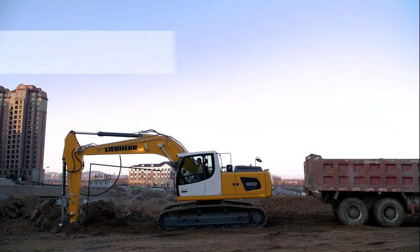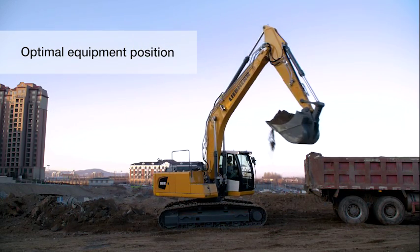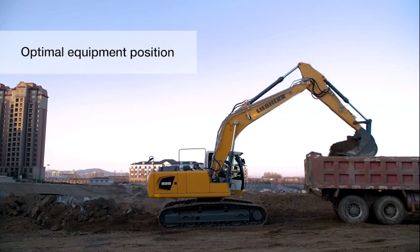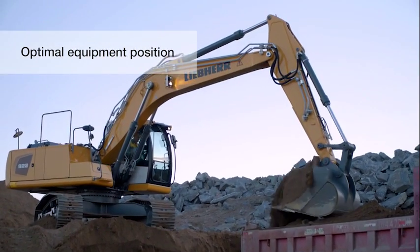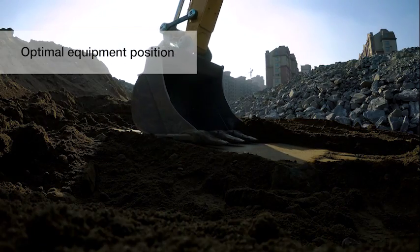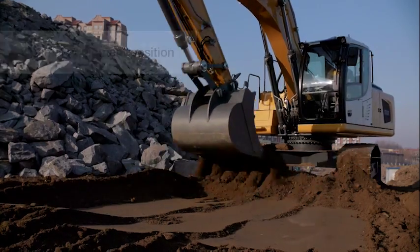Position the equipment as shown in the video to get maximum force and precision during operations. To save time and energy, position the machine to have the shortest swing possible. Leveling operations are optimized through short stick and boom movements, which improves performance and precision of the machine.